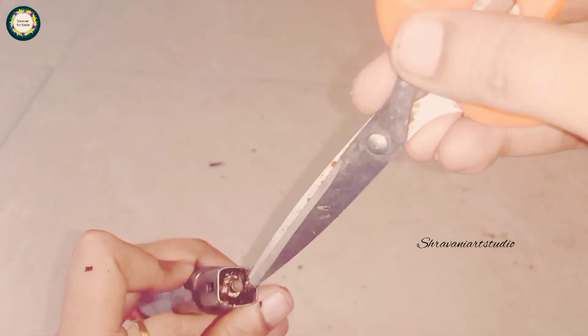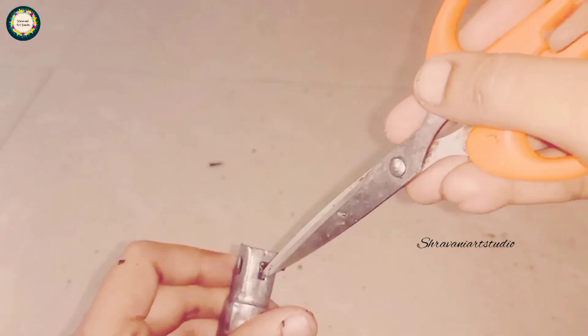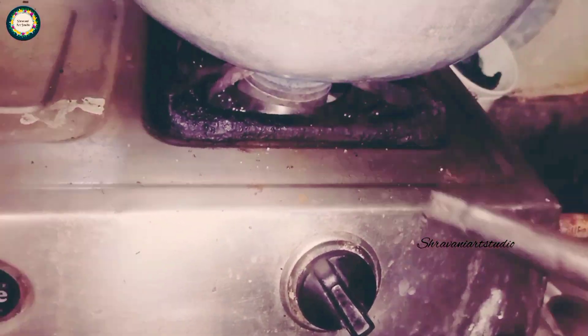I am going to use the same size and the same shape. I will show you how to work. Let's see how it is done. It's good to see how it is done. Once it's done, it's done in the first place.